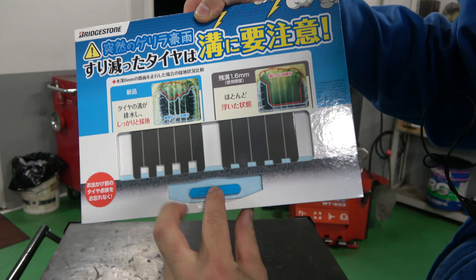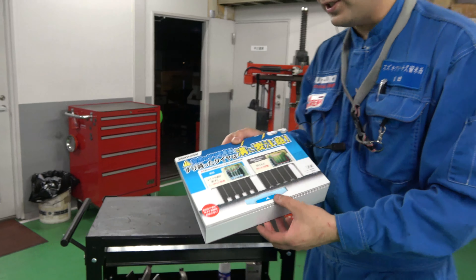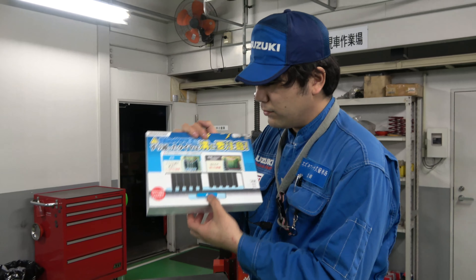一般的に言われるタイヤの寿命というところで、この溝の残量は車検の際に検査が入ります。何ミリ以上ないといけないという規定があります。水かさが増えてくるとタイヤが浮いていく現象、ハイドロプレーニング現象と言いますが、これは溝が少ないが故に起きます。